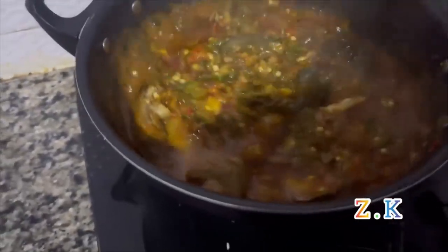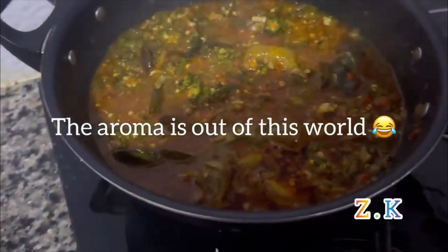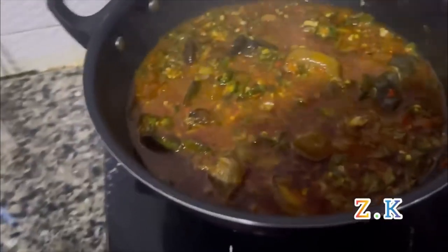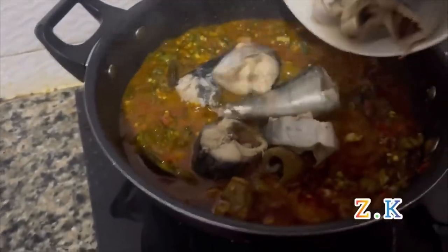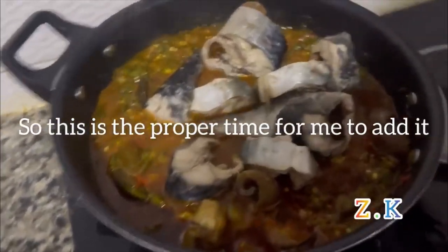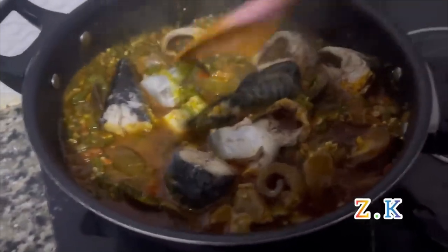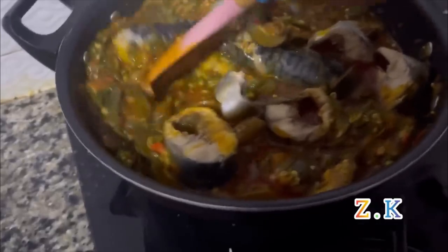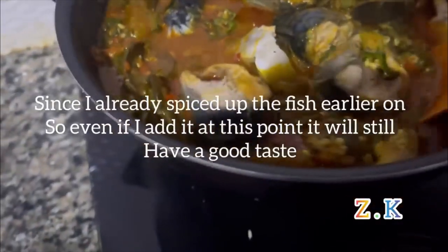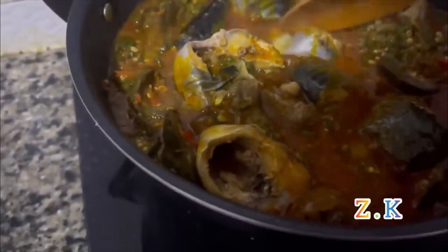Wow, very nice! The aroma is out of this world. Notice I did not add my fish earlier — I didn't want the fish to scatter. This is the proper time to add it. Since I already spiced the fish earlier, even if I add it at this point it will still have a very good taste.